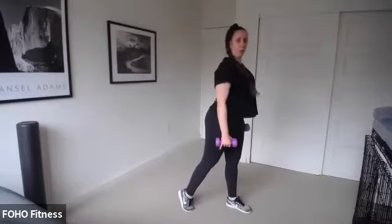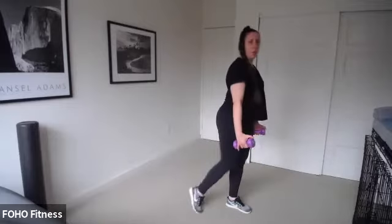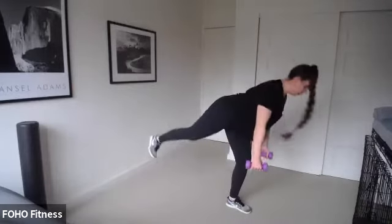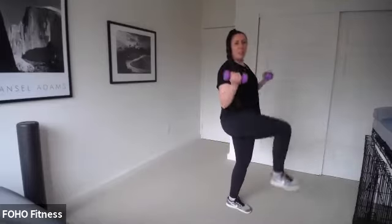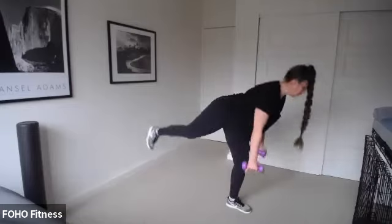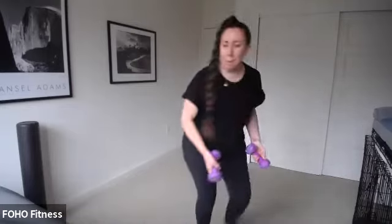Deadlift to curl — I would suggest heavier weights. Left leg back first. Tuck those hips under, pull those shoulder blades back. Start the deadlift — nice strong core. Knee to chest as you curl. Maybe the extra challenge: try to keep your foot off the floor — go right into that deadlift, right into that knee lift. Your body's like a chopstick — nice and straight. Keep that head up. Three, two, shake it out.